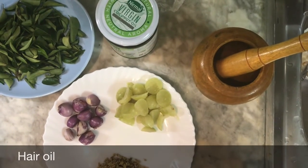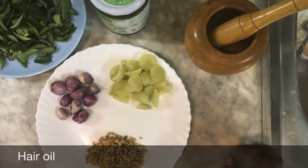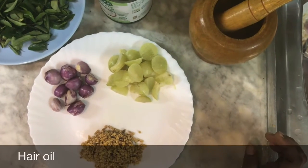Hello! Hi! Namaskaram! I am ready to go with a hair oil. It is a good hair oil.